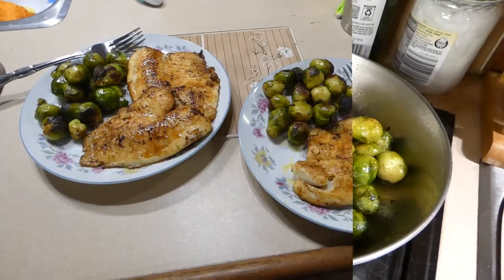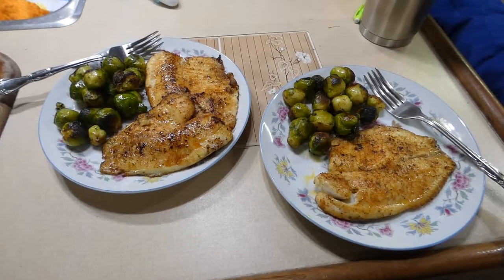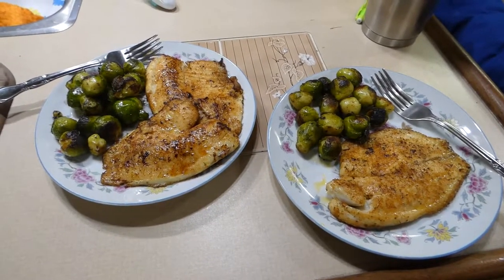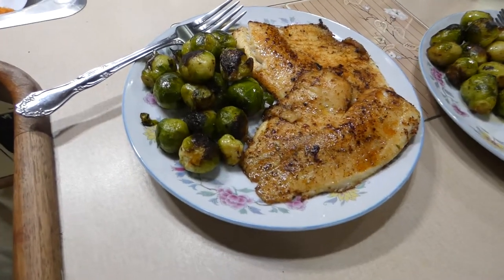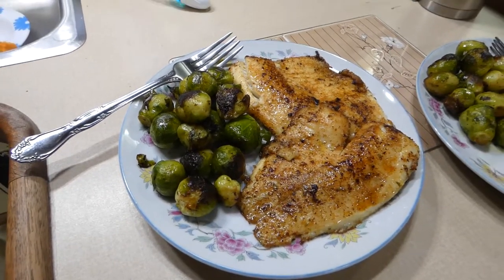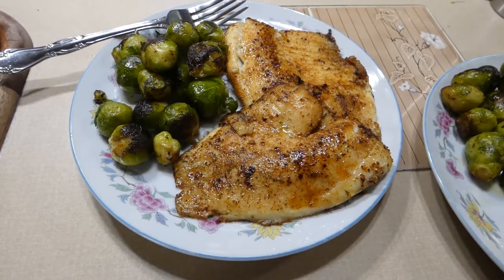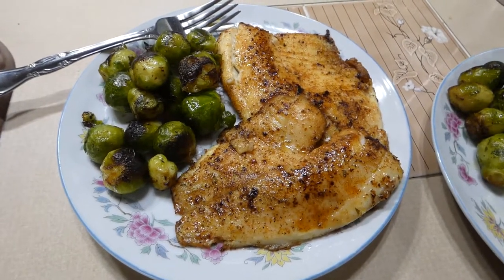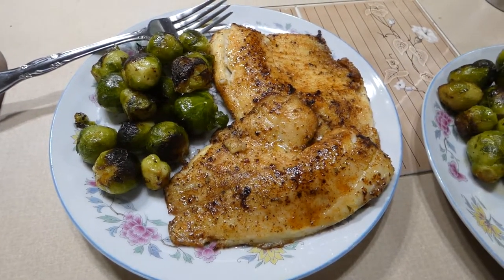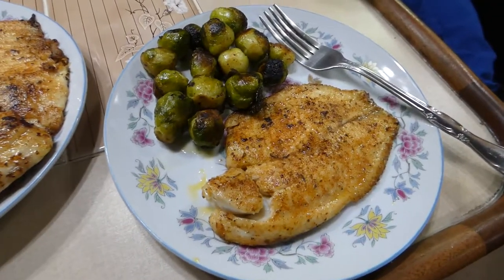Okay, we are done. The whole dinner took me maybe 15 minutes to do. We have our nicely caramelized brussels sprouts cooked in olive oil, butter, salt and pepper. And then our tilapia fillets cooked in olive oil, butter, salt, pepper, Old Bay seasoning and Italian seasoning. Dinner's done.